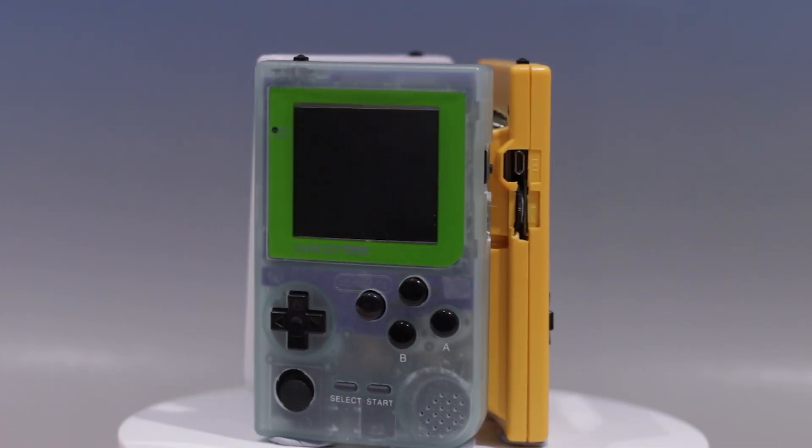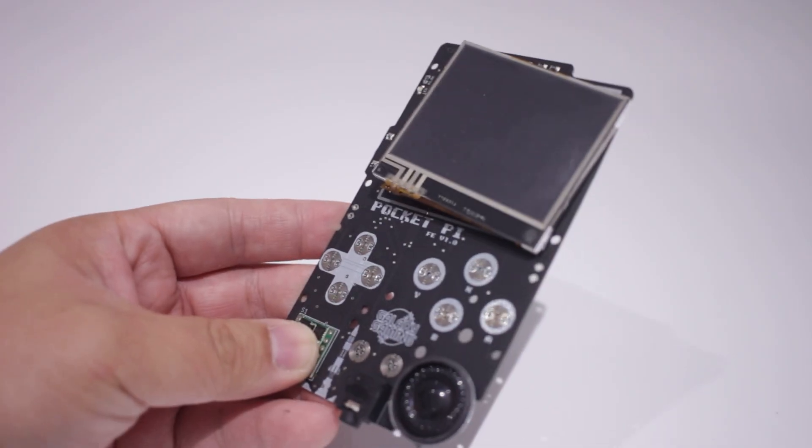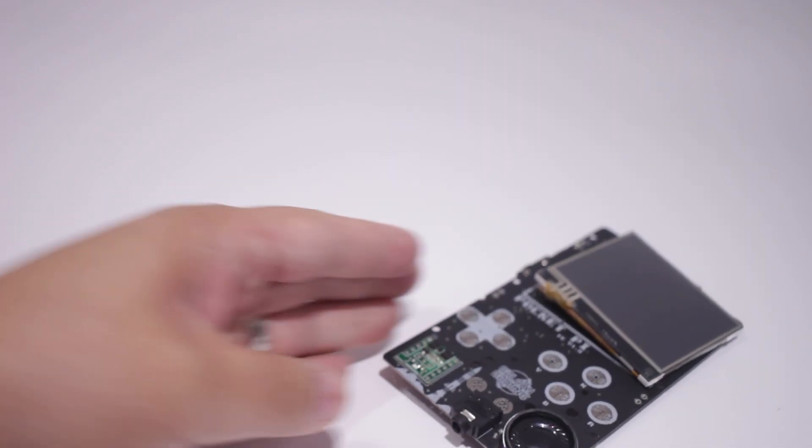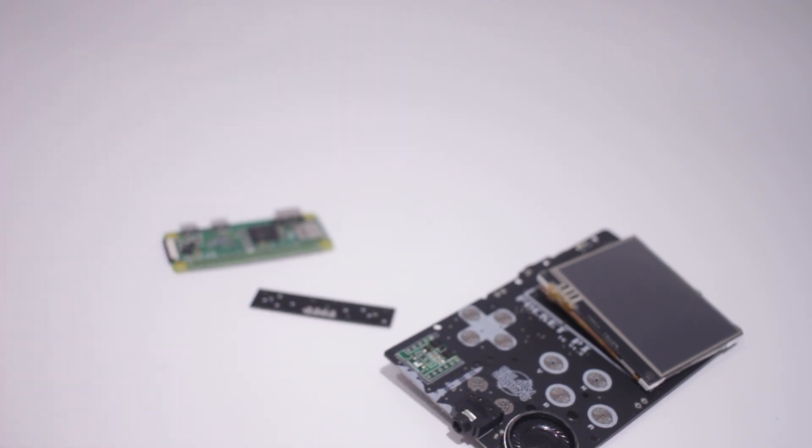Stay tuned at the end as I'll be doing a giveaway of two of these consoles. First off, I'll be looking at the Pocket Pi by Galaxy Gaming. One thing to note is it looks as if the company is no longer running, so I'd say this is a pretty rare board to own.